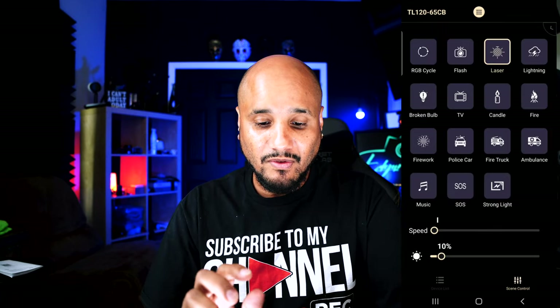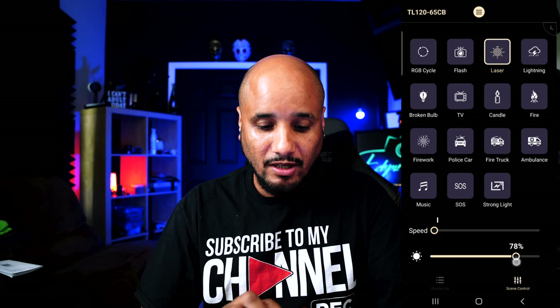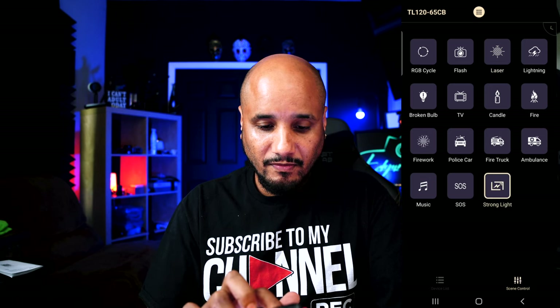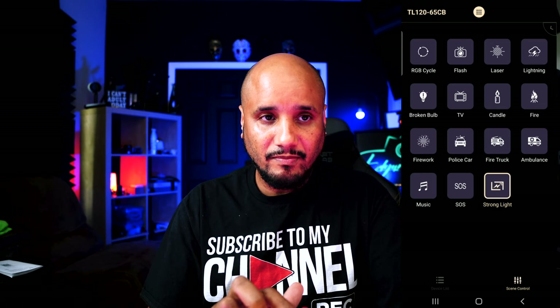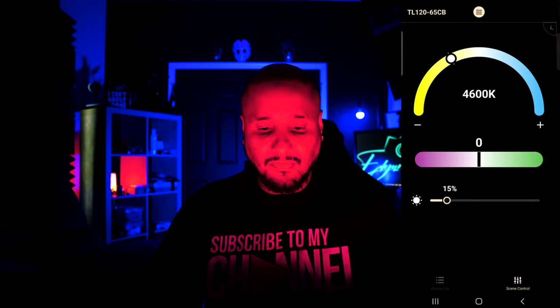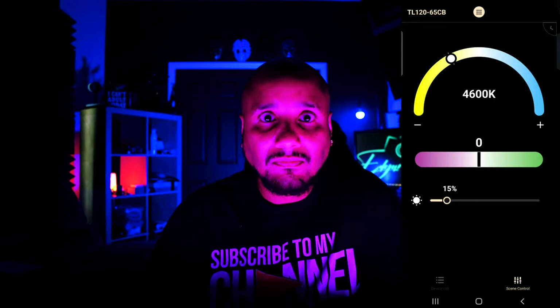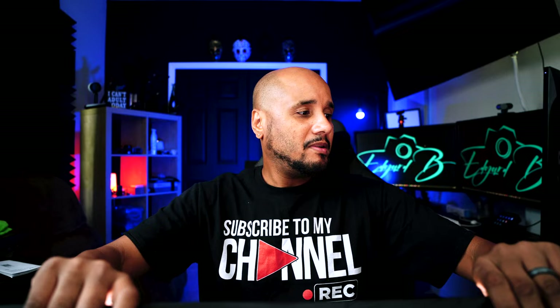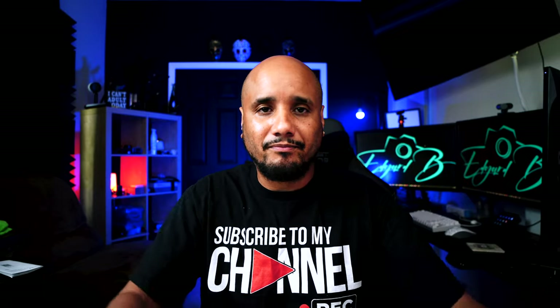You have RGBW, HSI, and the color picker. The color picker is amazing — I'm clicking the different parts of the picture and it does the color picker. And your effect — control the brightness, the speed. The only thing I would suggest for them to fix is the grid, just to maybe make it easier. Maybe it's just me being OCD — it's not that bad.